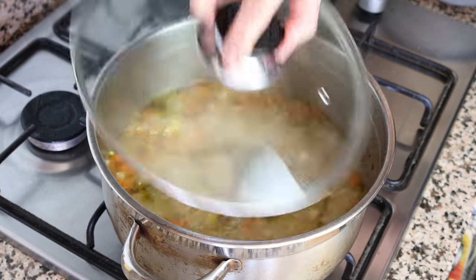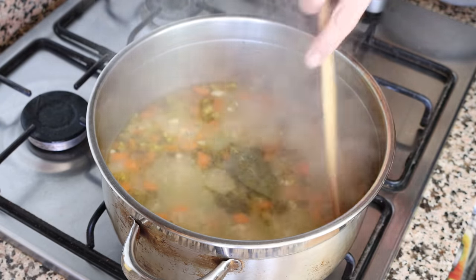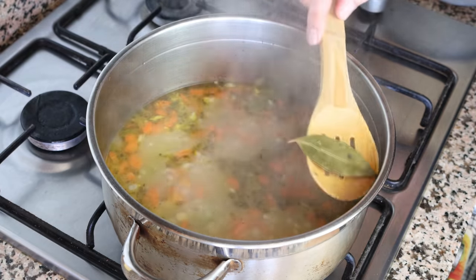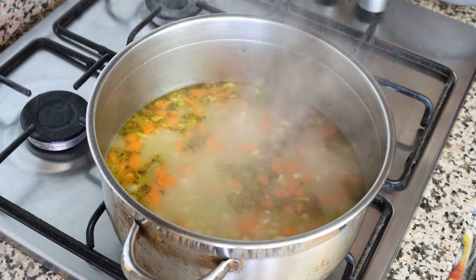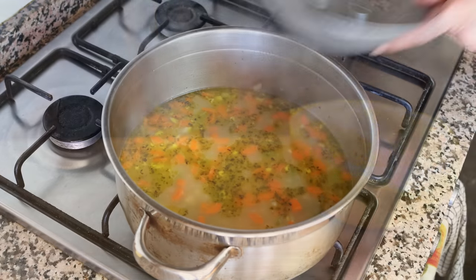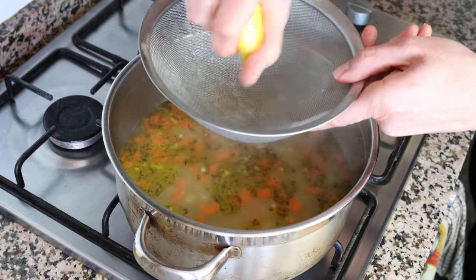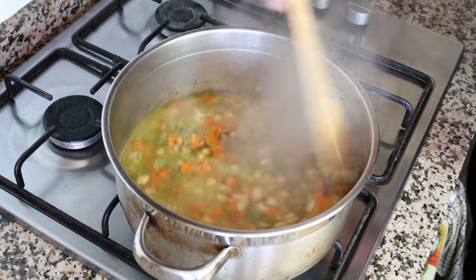After about 10 minutes, I remove the lid from the stock pot — look how beautiful this turned out. There's plenty of broth in there; if yours needs a little more, just add it in. I remove the bay leaf from the soup and turn off the heat. For the final step, I grab half a lemon and squeeze the juice into the soup — I like to hold a sieve underneath to catch any seeds. Give it one final mix, then remove the stock pot from the heat.